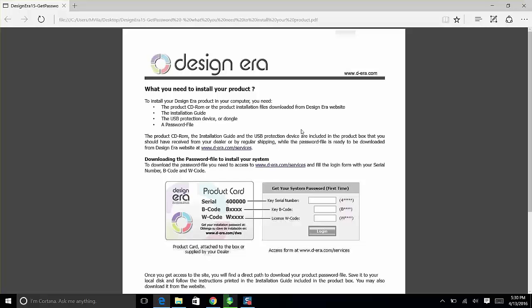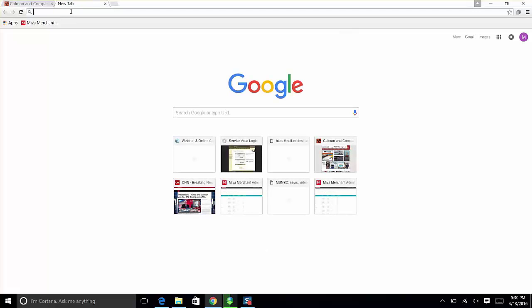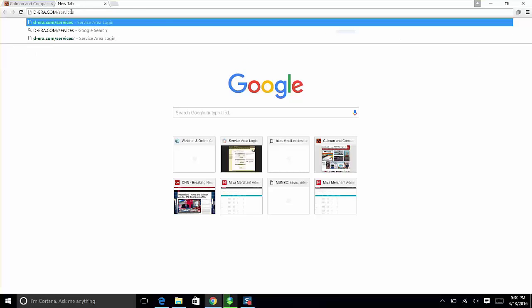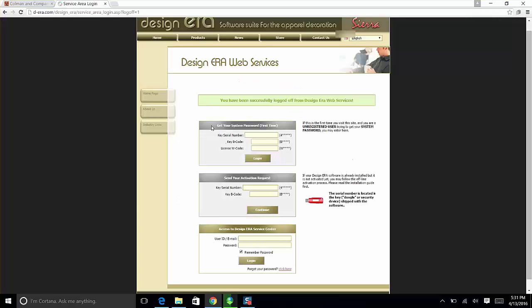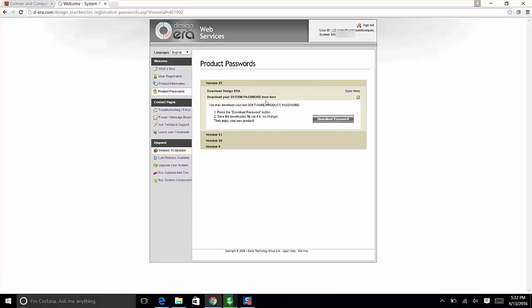Now we need to get the password file — that's really important. Open up Google Chrome, Firefox, Edge, or whatever browser you have on your Windows computer, and go to d-era.com/services. That will bring you to the 'Get your system password file' page. Take out the card and type in your Serial, B, and W codes. Click Login, and that brings you to a page with two things — one of which is the password file that everyone needs.